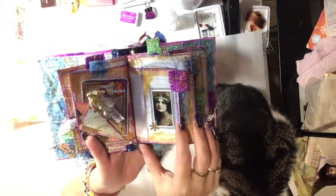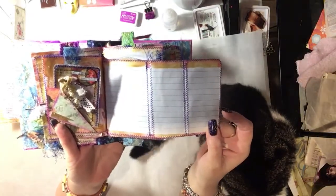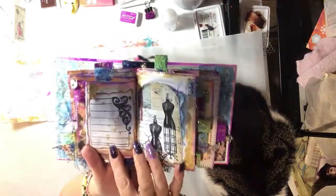That is an ATC card that I make up — I make heaps of them and I just backed some book tips, so that's a pocket there. And then the images I got from Pinterest. That's some more journaling, more journaling — that's just a stamp I have.